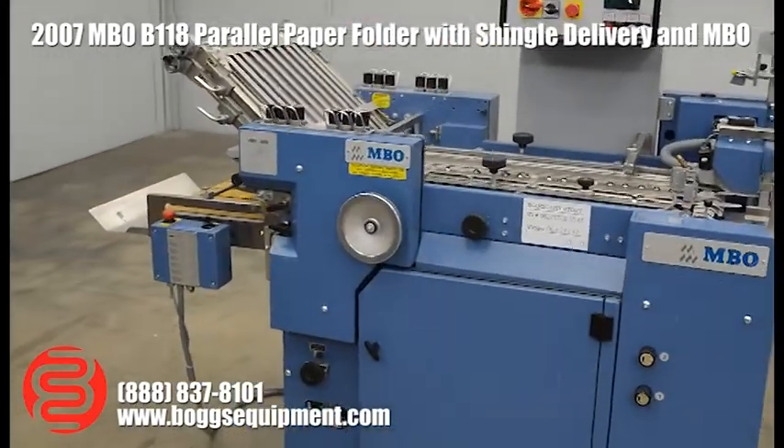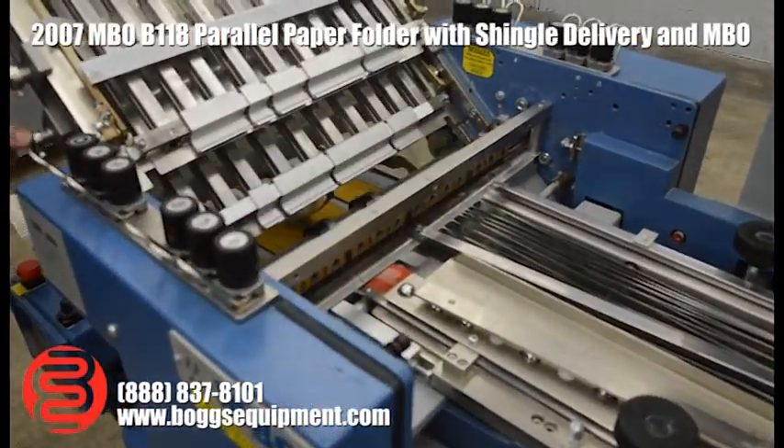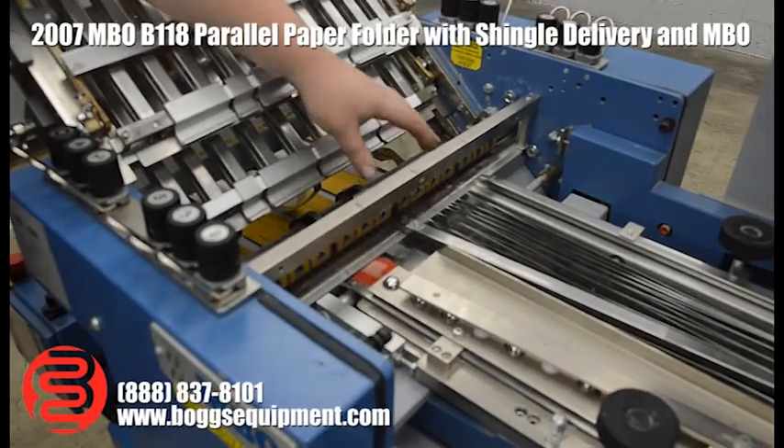Another couple of things I'd like to point out about this machine — the number one and number three plates are glue plates. You have the spacers here; you can set them up to whatever you'd like. Along with the rollers as well, you have your gaps for gluing there.